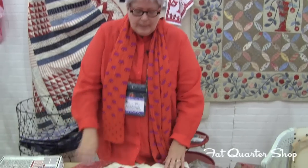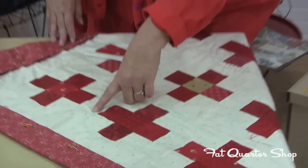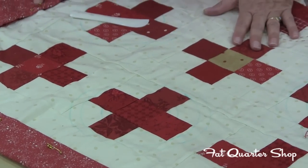First of all, it's very simple. You need a frame or hoop. You need a quilt basted. And I've done some preliminary markings on the quilts. As you can see, I've done some circles in some areas. In some areas, I'm going to do some straight lines.